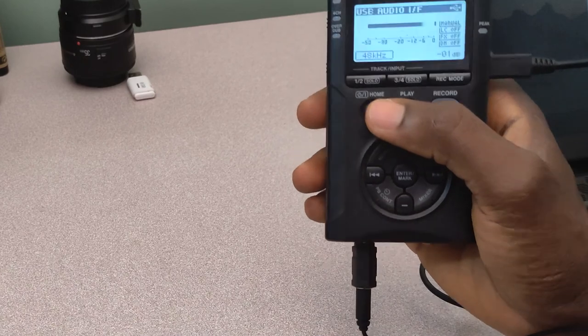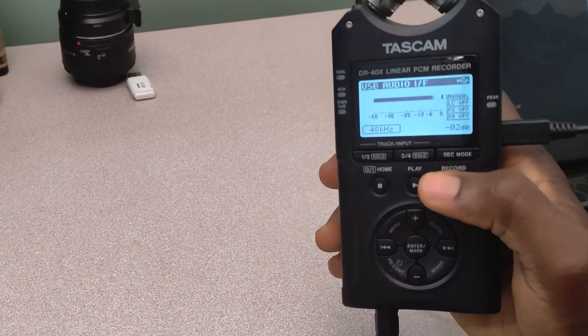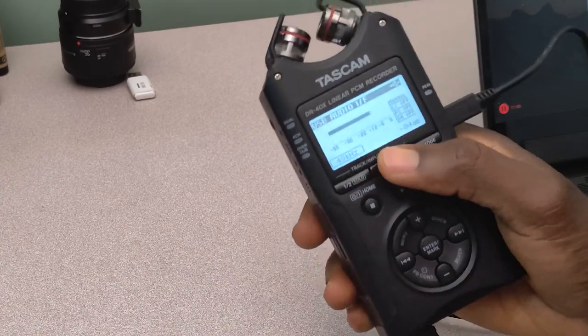So that is basically how to go about using your Tascam sound recorder as your audio input device for your streaming. If you are using OBS application, then there's a simple way to go about it; if you are using other streaming applications, you can easily go about the same process and have it done. One important thing you need to know is that if you are using the audio IF mode, you can't record. So you need to know that — it's not going to record because you're now using an external device to capture audio from your sound recorder. So it is very important to record your streaming if you want to have access to the audio.